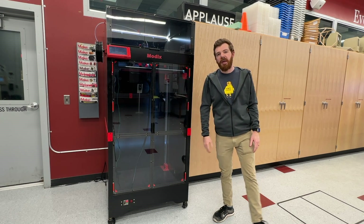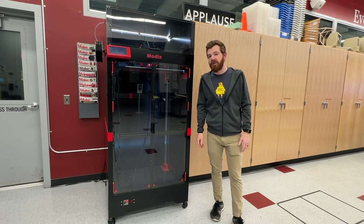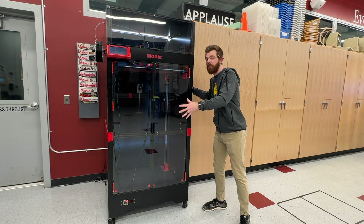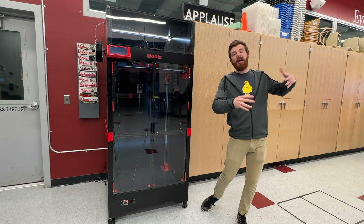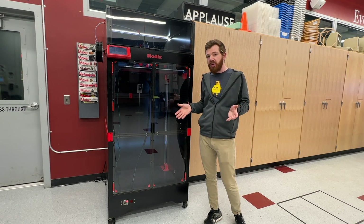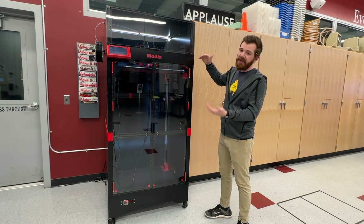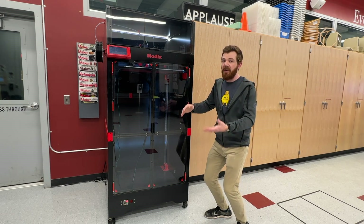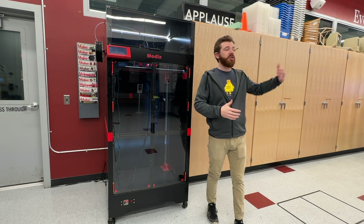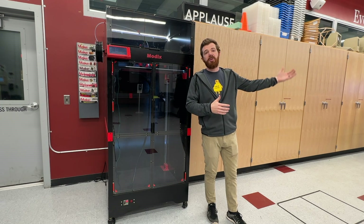There's a bit of a misconception that because this is a relatively expensive printer, it's a relatively high-performing industrial 3D printer — that's not really true. You're mainly paying for the size. I would really call this a very large hobby 3D printer before I compared it to a Stratasys or true industrial machines.